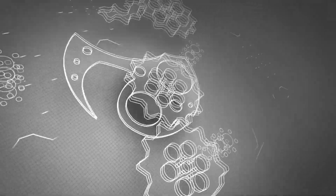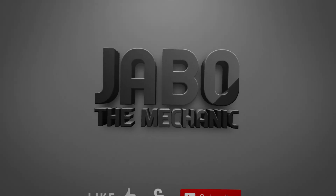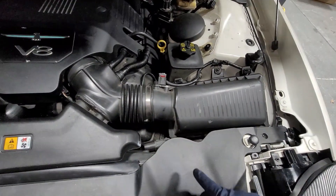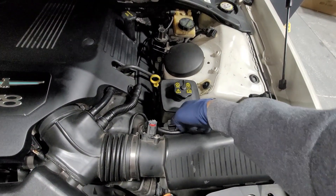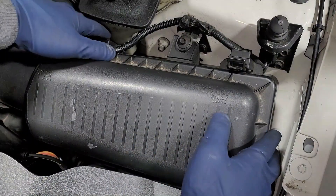First things first, what we're going to go ahead and do: we've got a couple clips, one and two. These little clips you push down and then you'll lift up the engine air filter housing. We are going to go ahead and lift this up.